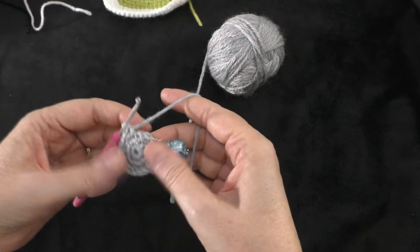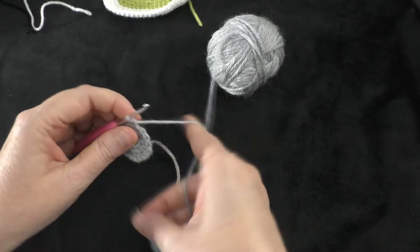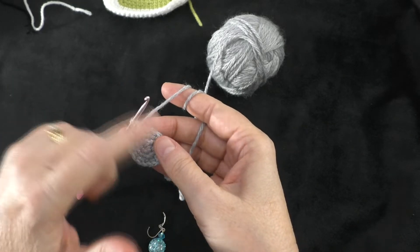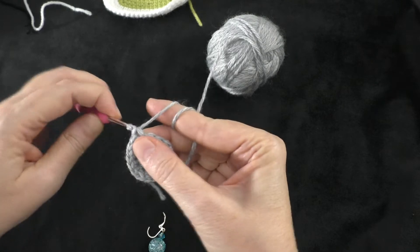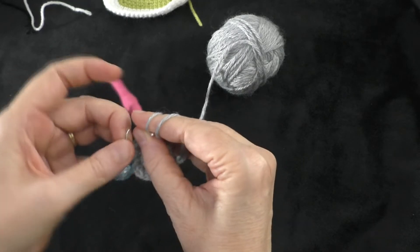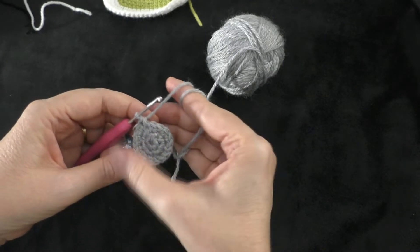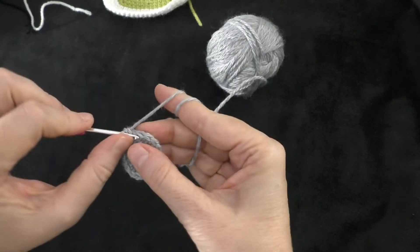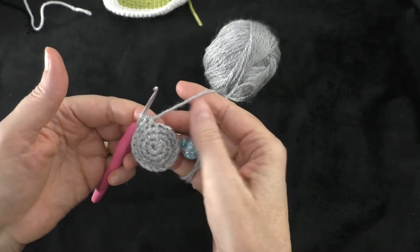At the end of round three we have 18 stitches around the circle. Going on to round four: just one single crochet all the way around, so we'll still have 18 stitches. Do one single crochet in the first stitch, place the marker, and continue one stitch in each single crochet all the way around. At the end of round four, still 18 stitches.